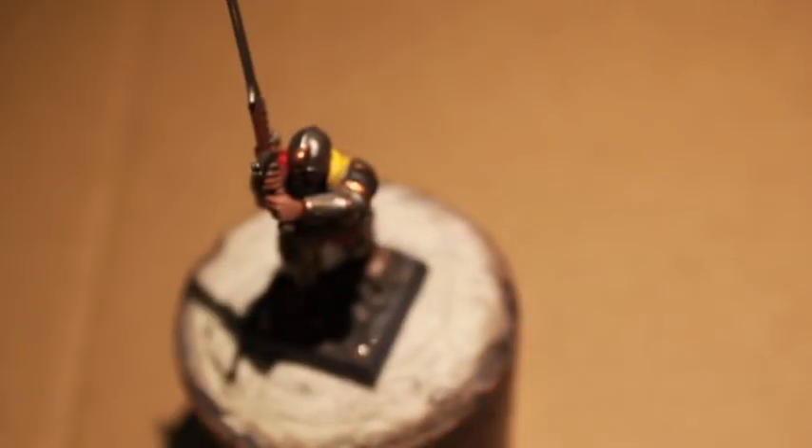Ironbreaker is next. What I was doing with Rakarth Flesh was painting the little stitching on the cover of the greatsword — I'm not entirely sure what that wrapping is for, I was meaning to look that up. With Ironbreaker, we're going to highlight all the silver areas.